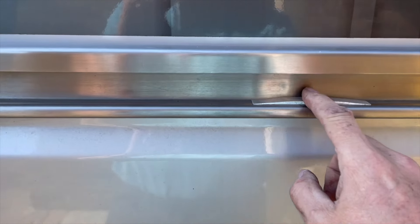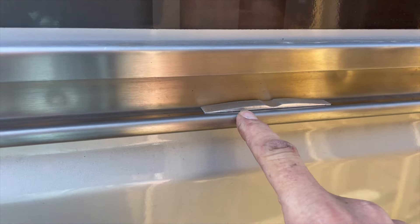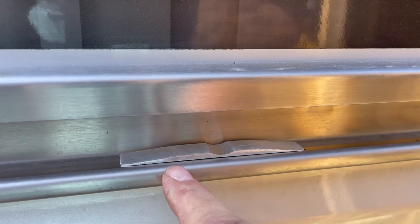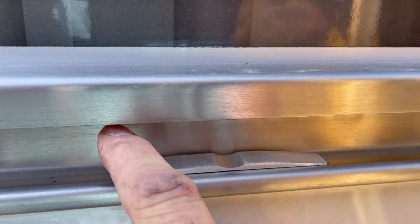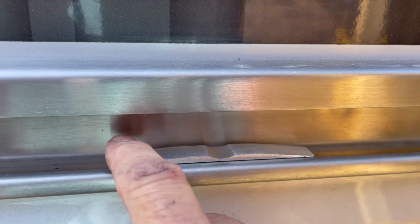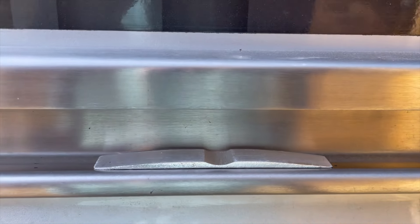Please note: this device will not lock the door where you want it, it just holds it — gives it some resistance. It will only lock in the forward and the back position, so still be aware of little fingers and all the rest of it, or parking on steep slopes. The door may roll out of your device and close or fully open.